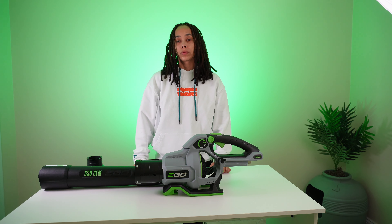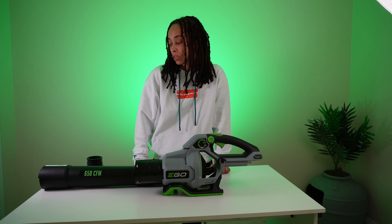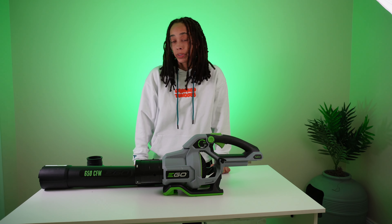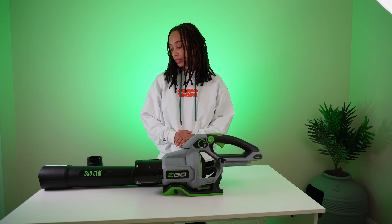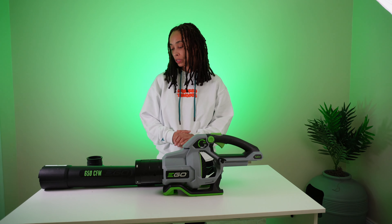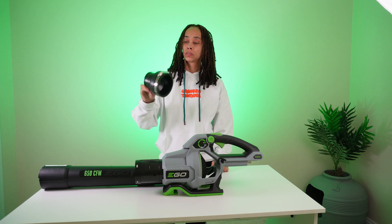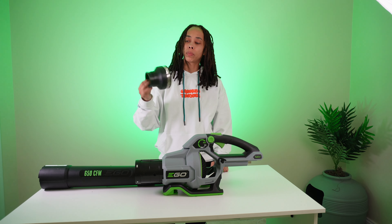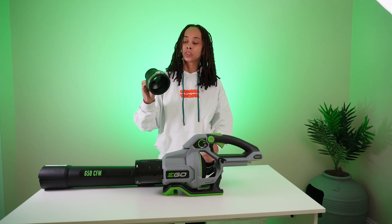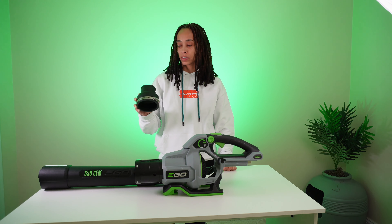I wanted to see what all the hype was about with the stubby nozzle, but I didn't want to pay $40 for that. I just couldn't bring myself to do it. Call me cheap, but yeah, it is what it is. So I got an idea from the good old internet, and I got this — it's a coupler from Home Depot, cost about $8 and some change. And I used this as my stubby nozzle.